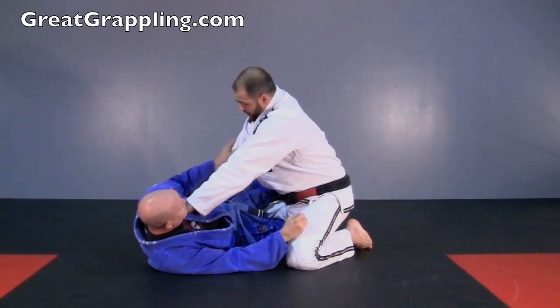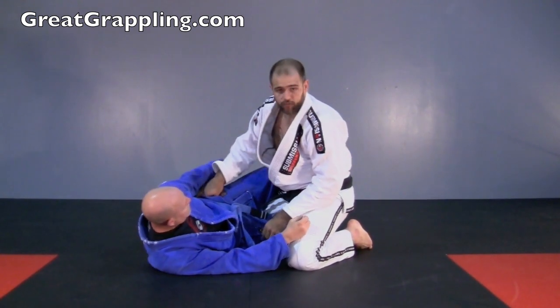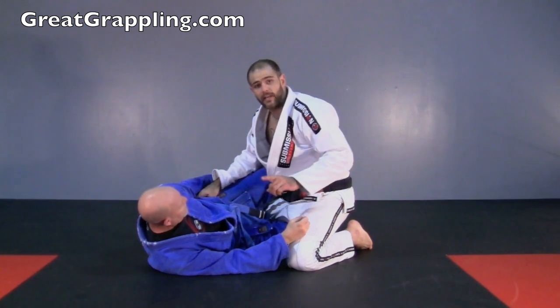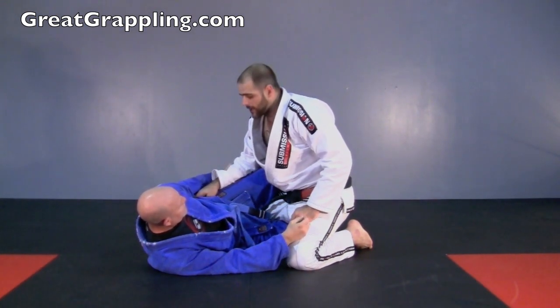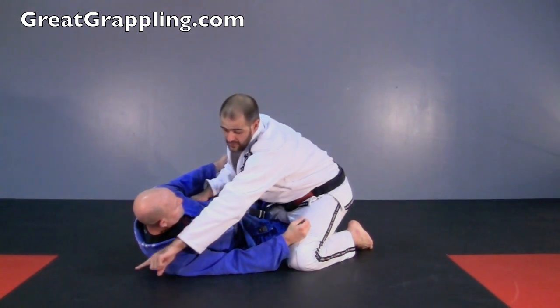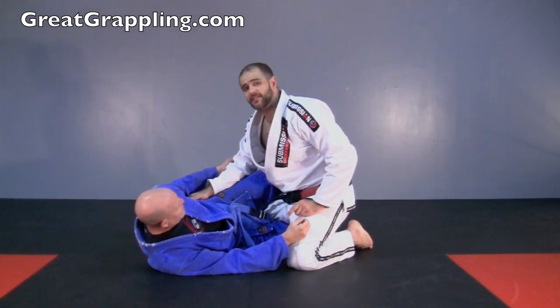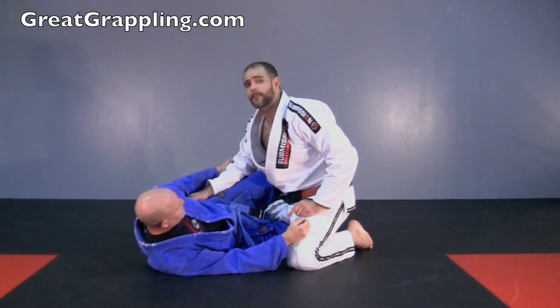If he starts to fish for the underhook with me here, I can keep good posture and just do a wrist roll and get underneath. Now here is the problem. A lot of people get this underhook and then they play really nice. I want my head to be in this space right over here, but as you can notice, Allen's head is in the way.